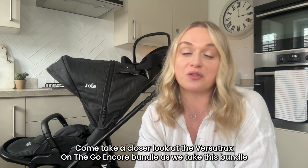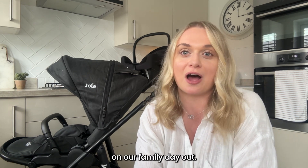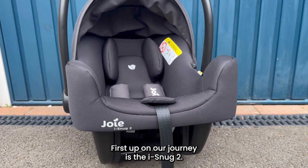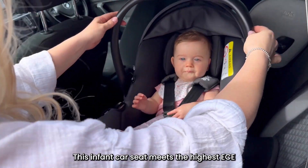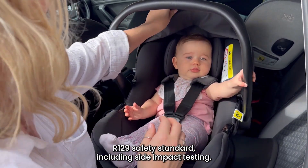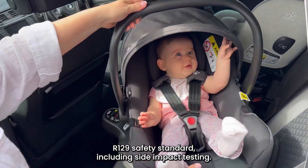Come take a closer look at the Versatrax on the go as we take this bundle on our family day out. First up on our journey is the iSnug2 — this infant car seat meets the highest ECE R129 safety standard, including side impact testing.